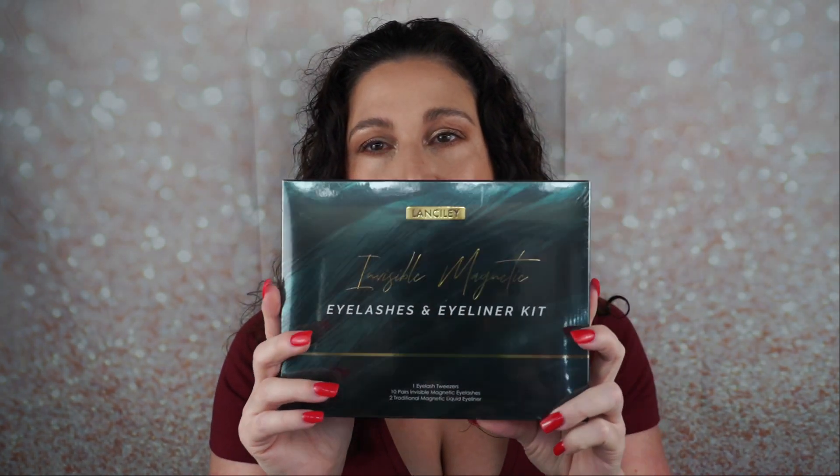Hey guys, welcome back to my channel. It's Sarah. In this video I am going to be trying this invisible magnetic eyelashes and eyeliner kit. This was a gifted product from Lansely — that is the brand. You can find this on Amazon, but I will tell you my honest opinion as always. So if you are interested in reviewing this product with me, let's get into it.